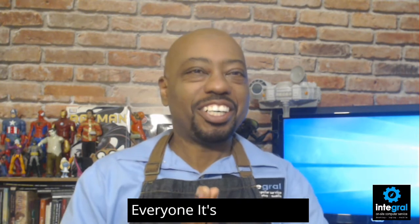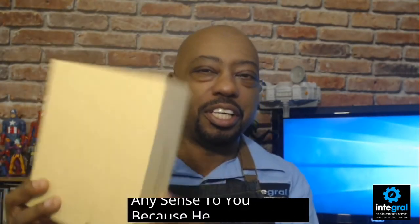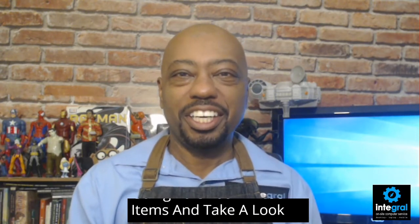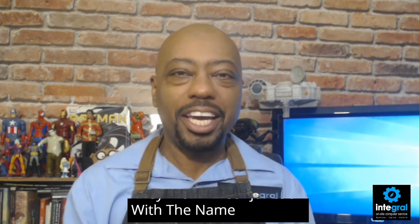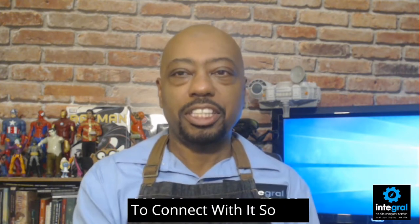Hey everyone, it's technology expert Burton Kelso here with another product review. Today we're talking about the Meater Plus and the Meater Block. We're going to unbox these items and take a look at how both of these wireless and Bluetooth meat thermometers work. They work in conjunction with an app, and you can set it up on your home wireless and even use your Amazon device to connect with it.